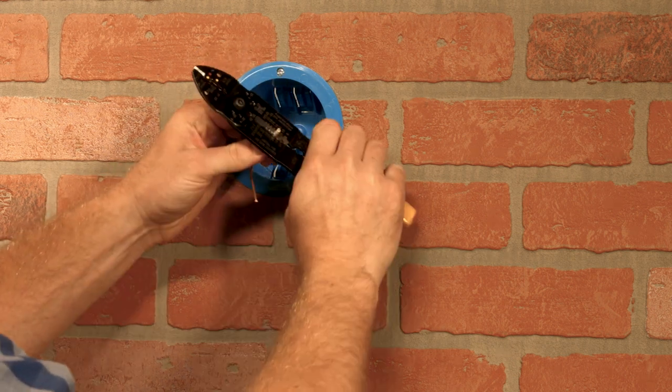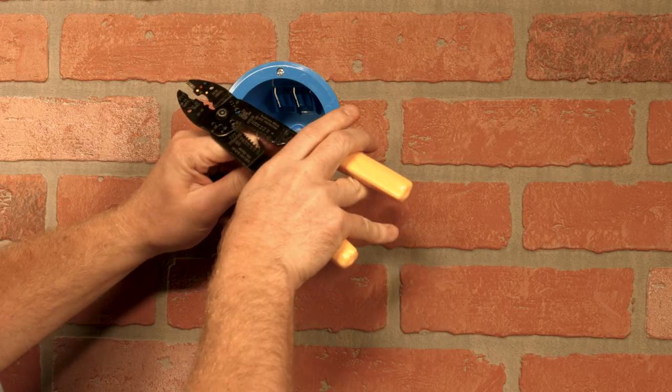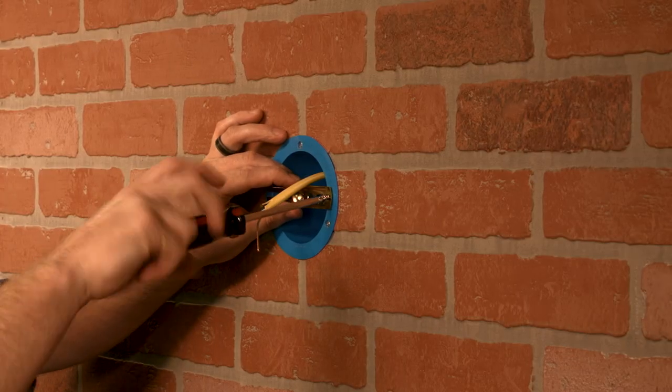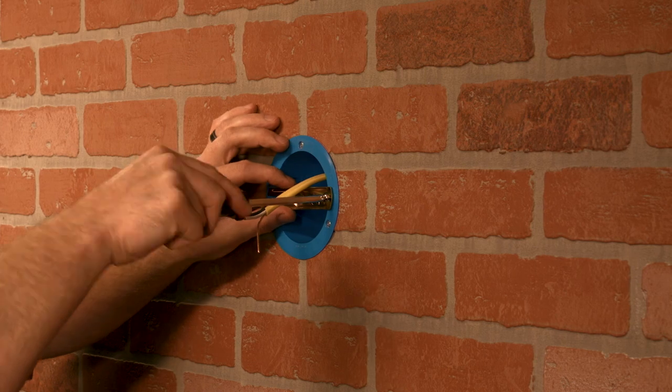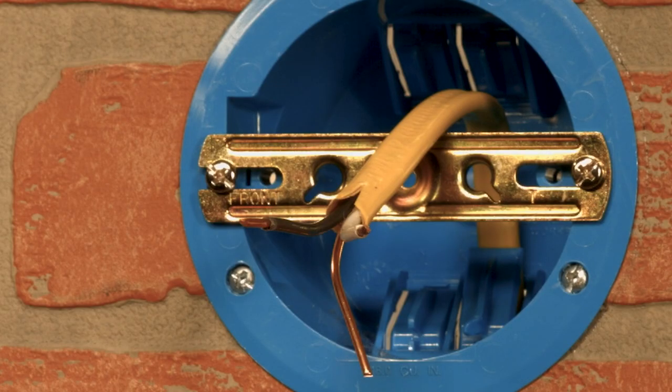Using wire strippers, remove 3/8ths to 7/16ths of an inch of insulation from the AC power supply wires. Using the provided screws that fit your junction box, install the mounting bracket with the stamped word FRONT facing away from the wall or eave.